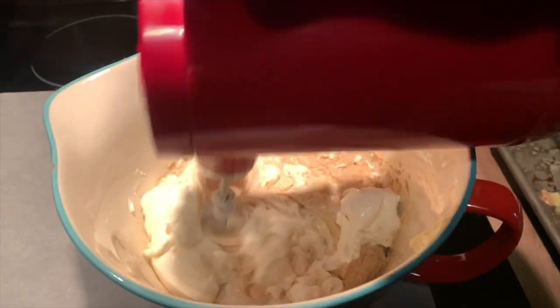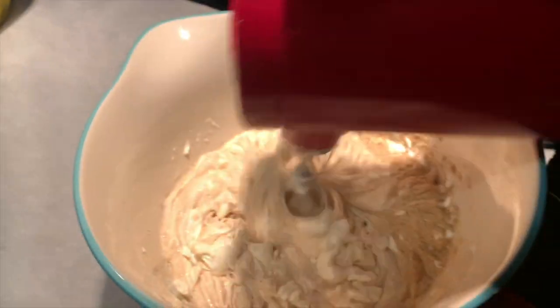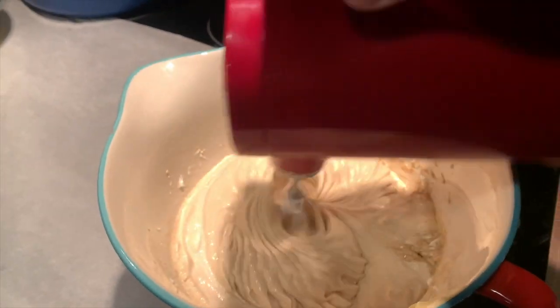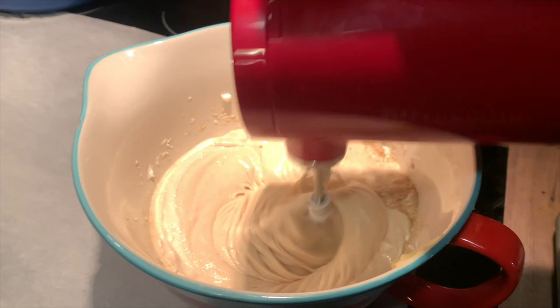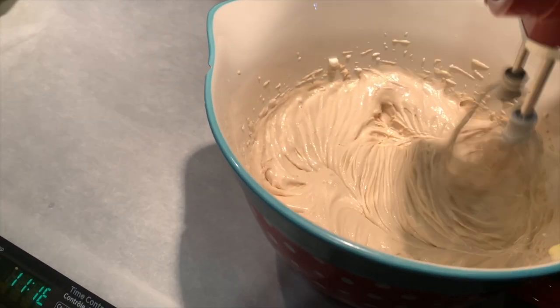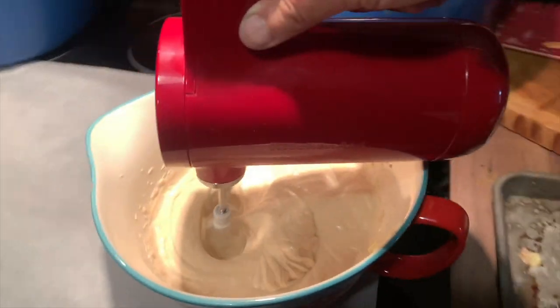I love using hand mixers for everyday tasks and it makes it so simple to just pull it out of the cupboard and use it anywhere. If you don't have a wired connection on your kitchen island — and I don't — it's always very challenging using small appliances there for cooking prep. But with a cordless appliance you can literally use it anywhere. This hand mixer also comes in all your favorite KitchenAid colors including Empire Red, two shades of black, white, and a beautiful blue.